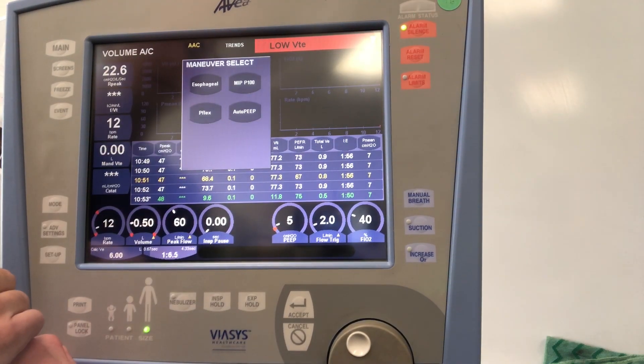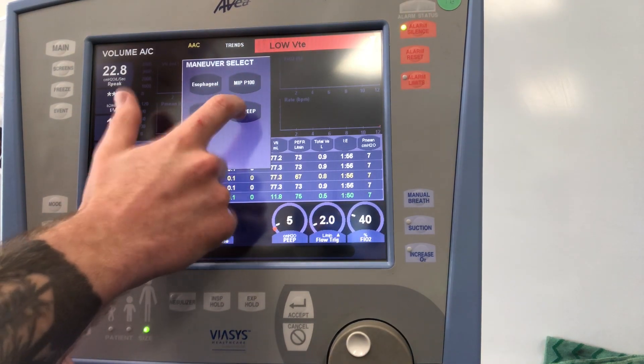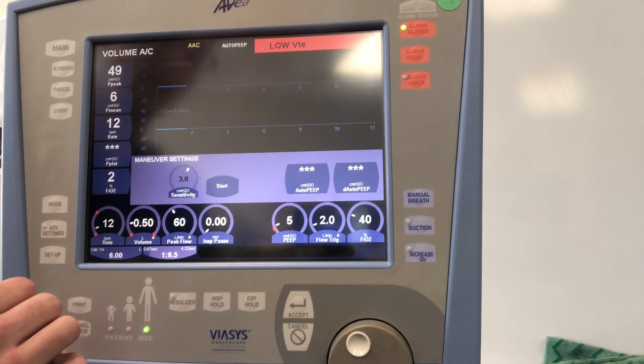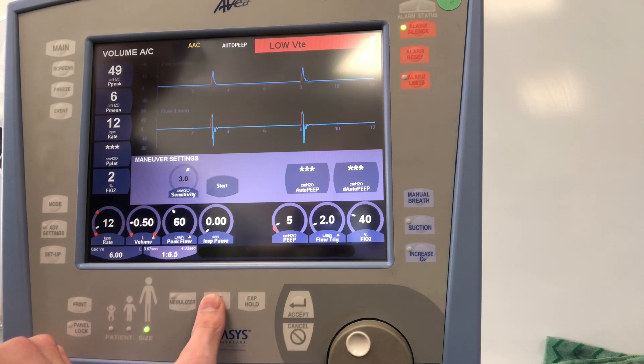Under Maneuvers, we have the ability to do esophageal monitoring, NIP/P100 — which likely won't be applicable — as well as PFLEX. We can also automatically measure auto-PEEP, however we recommend just doing an expiratory hold. The expiratory hold button is down here; you can hold it for up to about 20 seconds. Inspiratory hold is right next to it.